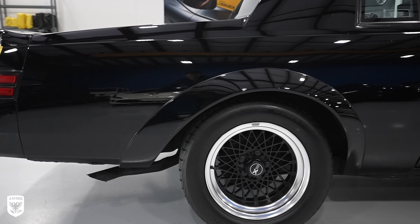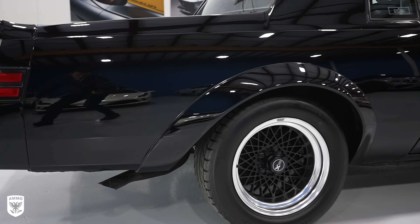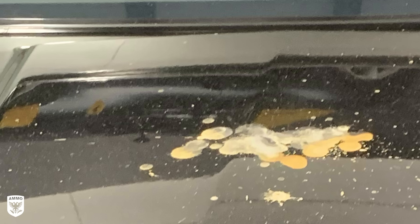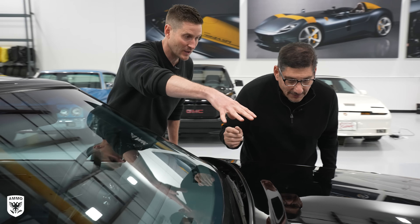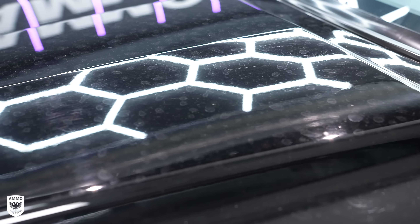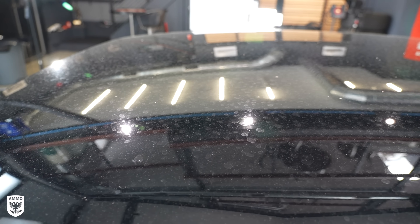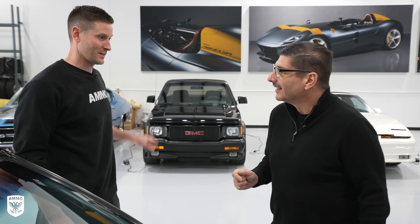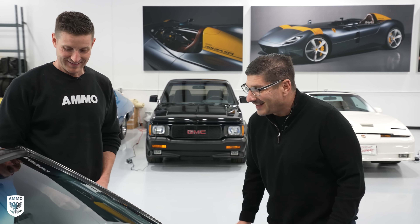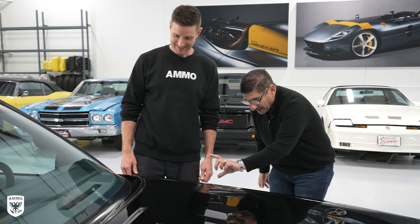A few weeks ago I drove the BMW M4 CSL — absolute beast on the track, but a complete nightmare on the road. If you were to ask me what would you choose, the brand new M4 or a Grand National, the answer is Grand National every single day of the week, twice on Sunday. When you're driving this car, you have a presence. You just feel like you own the road. It looks amazing as it drives by. Plus, this is what Darth Vader would take to work. When it comes to the GNX, that's just a next level.